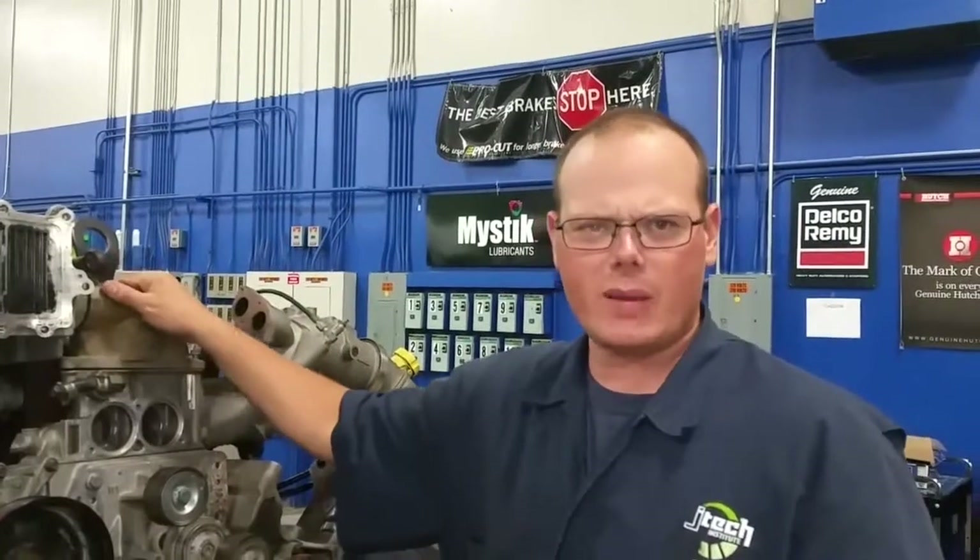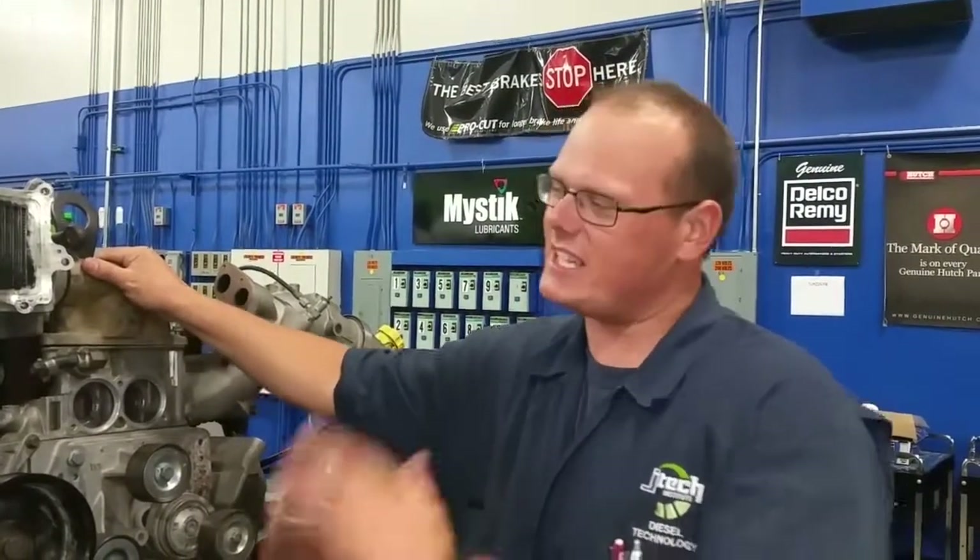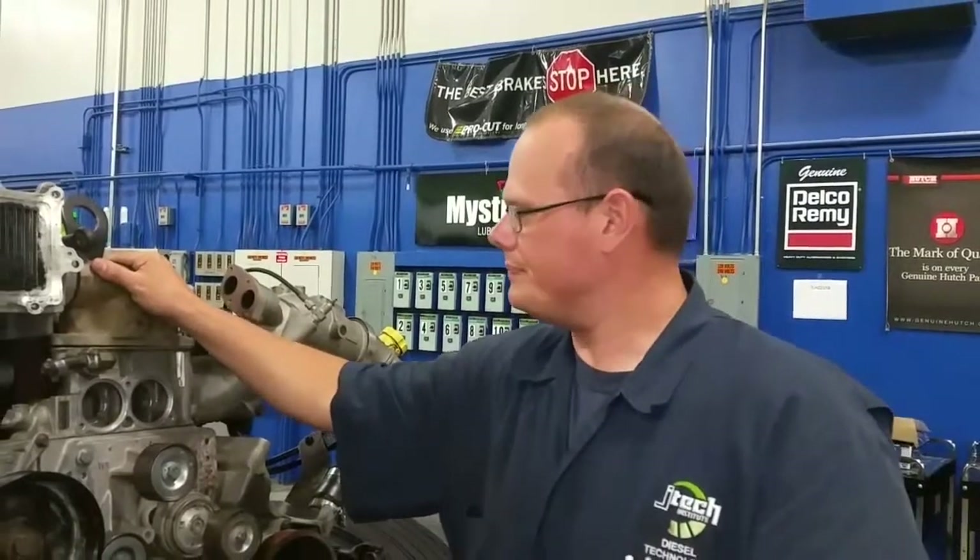So hope you learned something about the coolant system. Again, it's just basic information and basic components. Have a nice day.